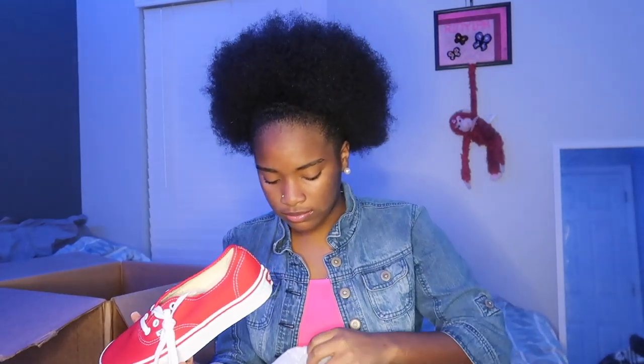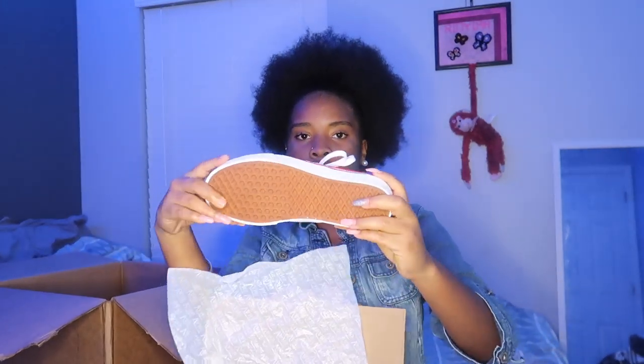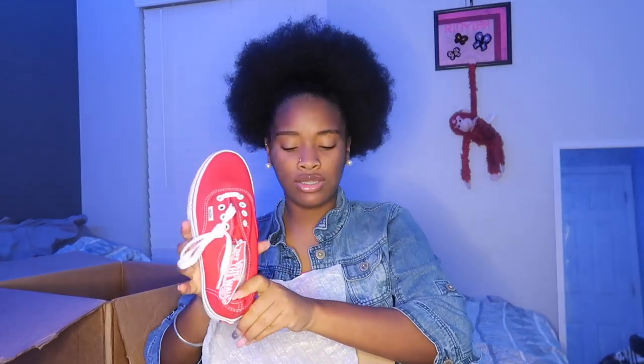These are called the Authentic — it's A-U-T-H-E-N-T-I-C, so Authentic. And they're red and white obviously. That's what they look like — not much to say about these. It's just regular, and then on the bottom it is brown. So yeah, cute and simple.